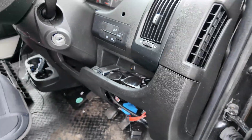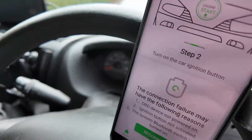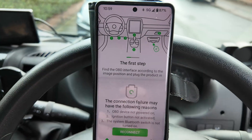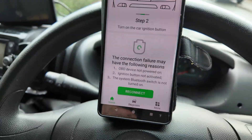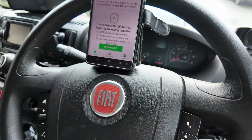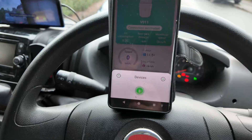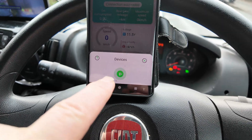It does say to turn the ignition on — the app goes through the steps. So I've turned the ignition on and pressed 'Find Device'.